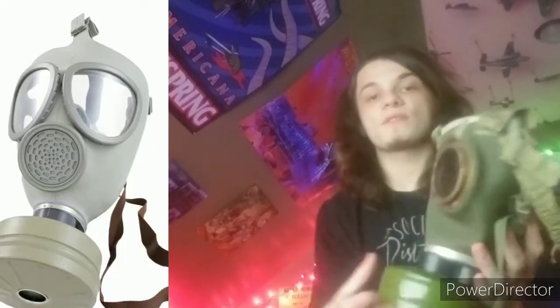This was eventually succeeded by the CM4 for civil defense purposes, which is a Czech gas mask, and it's kind of an interesting story.